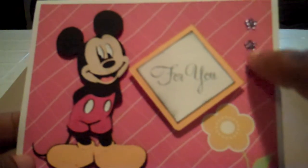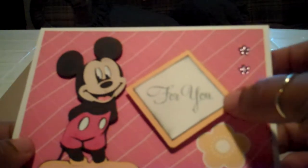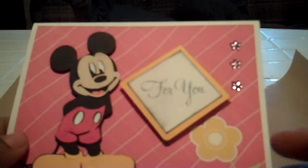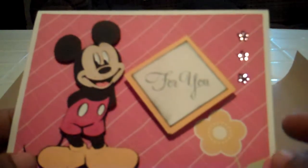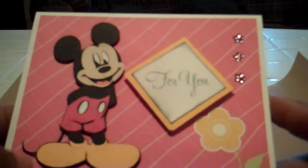These little flowers were also part of the Hero Arts package — they came in the same little package. So I decided to put 3 little pink flowers right there. And everything is put up on pop dots, as you can see, so it's quite dimensional.